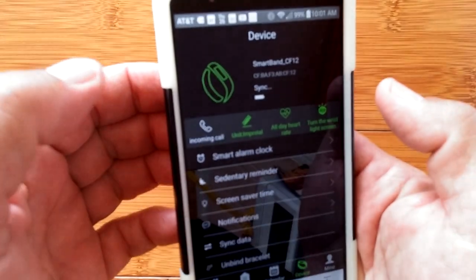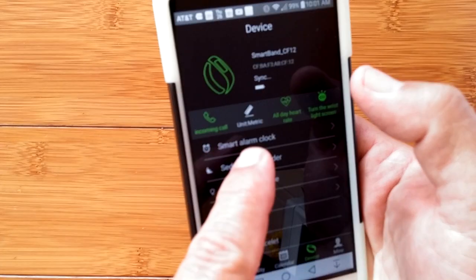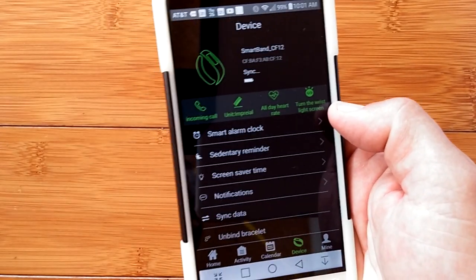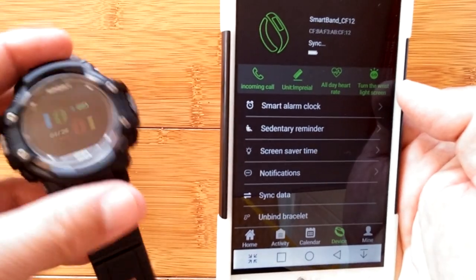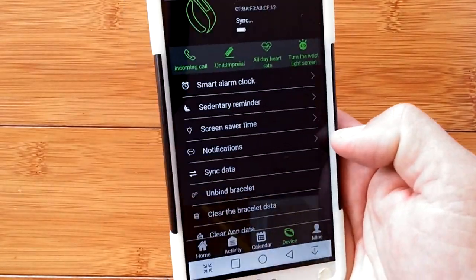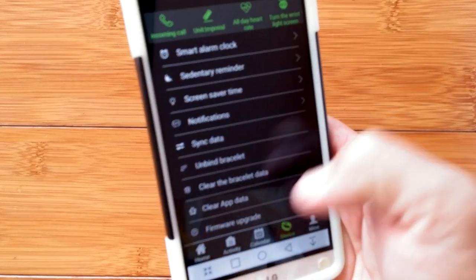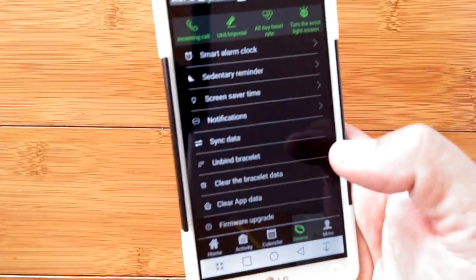If you're going to charge yours every day, you could set the timeout up to 30 seconds, and when it turns on it'll keep the display lit for 30 seconds before it goes off. You can almost have it as an always-on watch that way. All these are toggles — they turn green if active and white if not. You can have it notify you of incoming calls, change metric to English, enable all-day heart rate, and twist-the-wrist to show the time. Notifications, sync and bind, clear data, clear app data, and check for firmware upgrade — it says it's got the latest version, so we're good.